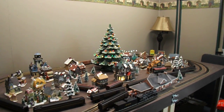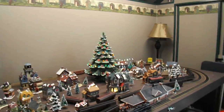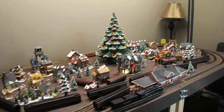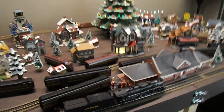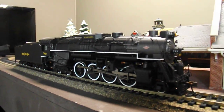Hey guys, welcome back and Merry Christmas to everybody. I have you out here on my layout right now and I'm going to show you this one thing in this video that I got for Christmas, which is very very rare to find. It is the Berkshire Nickel Plate Road 765 steam engine here.